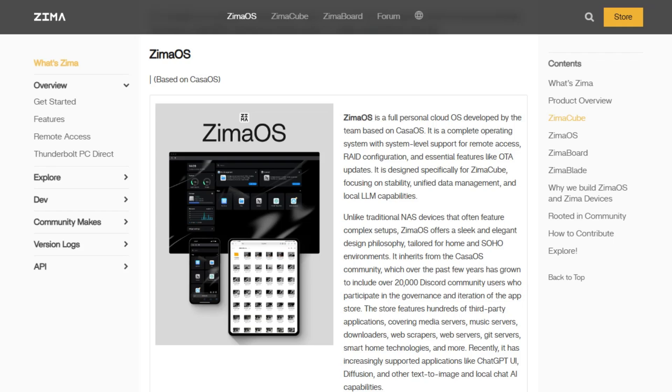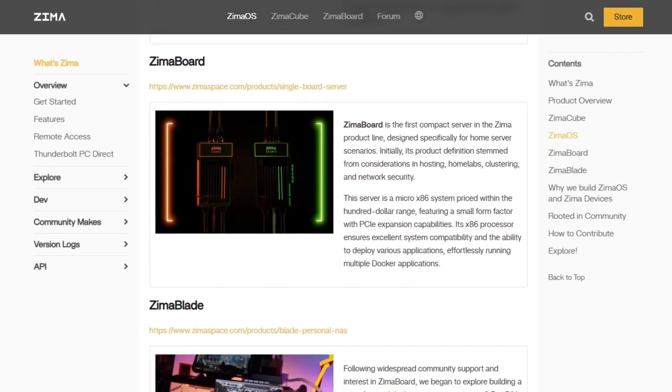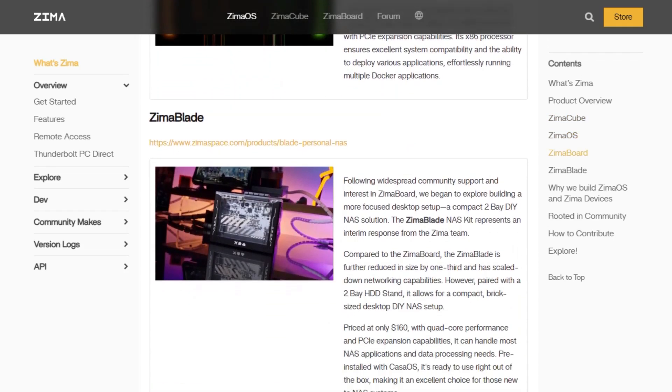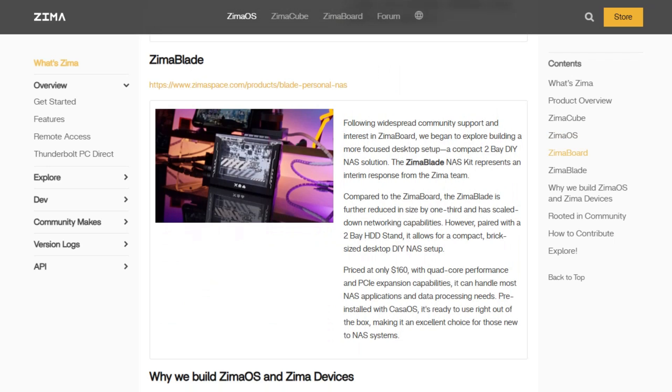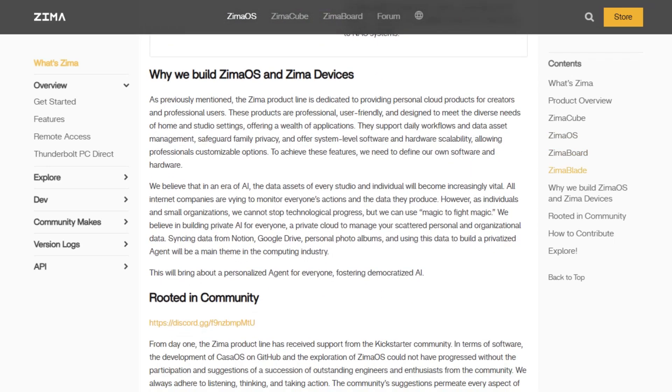If you're building a home NAS or small office server and want something plug and play, Zima OS is a solid pick. It's pre-installed on Zima board hardware starting around $160 and is ready to go out of the box. The interface is clean, the setup is painless, and it's great for users who want a personal cloud, media server, or light virtualization without diving into complex configs.